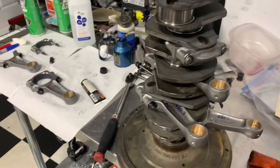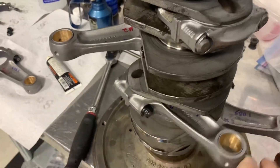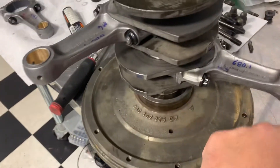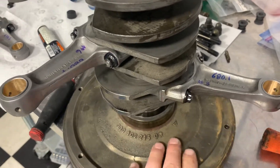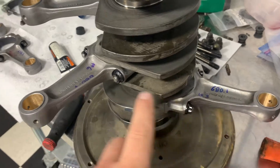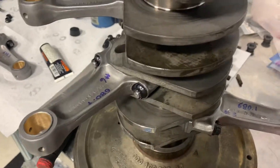Porsche connecting rod orientation is a subject of so much fun. The first rod is actually cylinder number three because that sits furthest back — this is the flywheel side. So if you know this is three and this is six, you can work your way all the way up the crank and figure out what we're trying to do here.